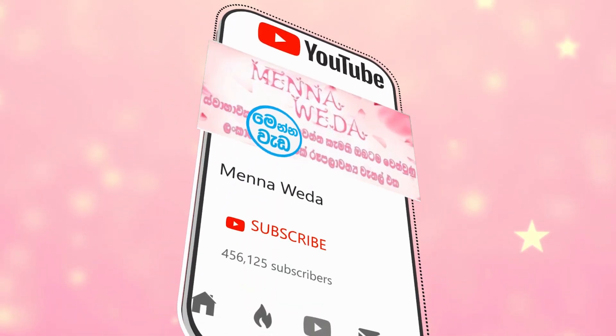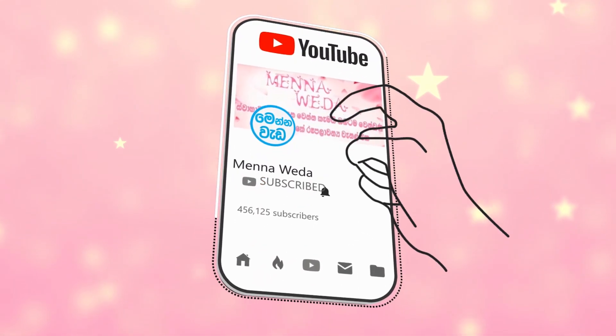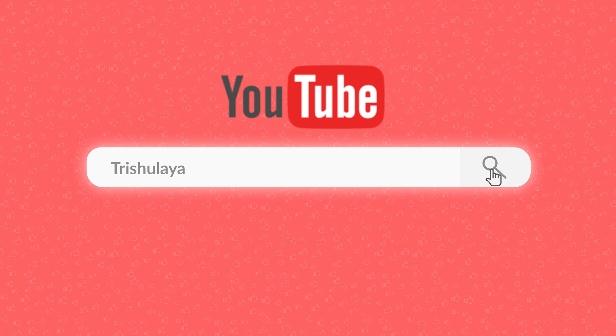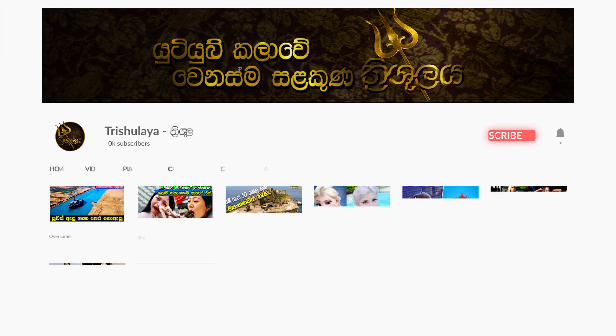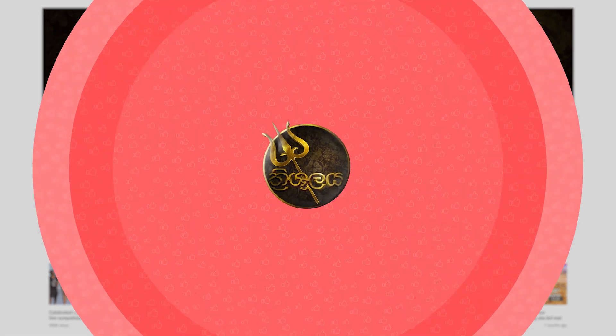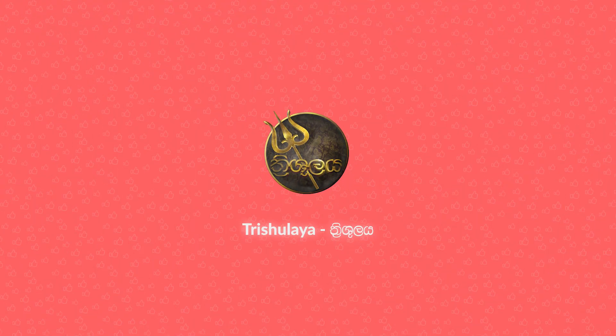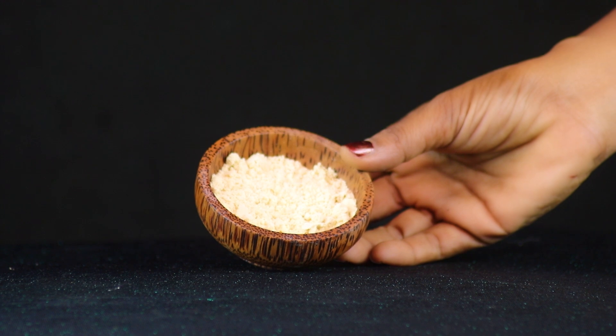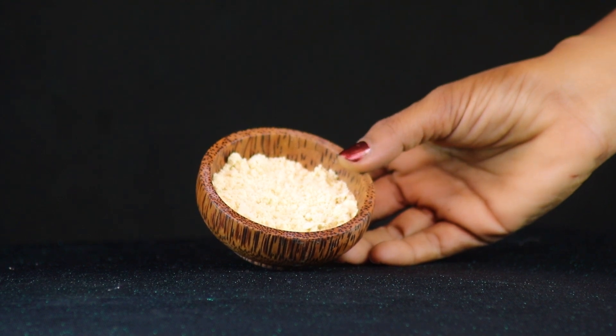If you like this video, subscribe to our channel. Click on the bell button and select the bell button to get notifications.